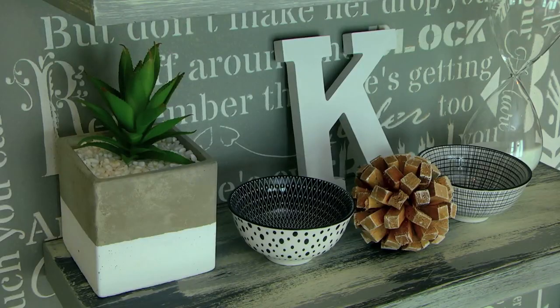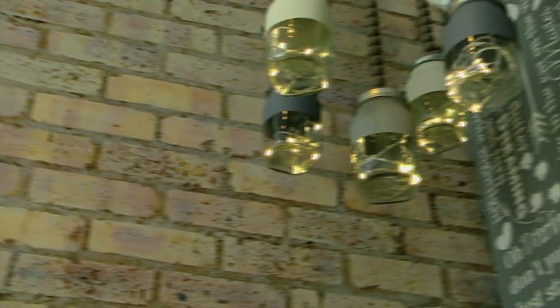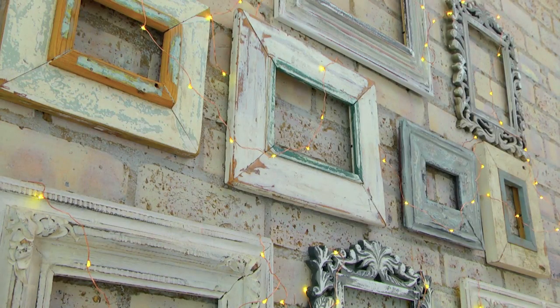I'll show you in the room how I've painted onto glass, onto tin, onto metal items, and revamped old photo frames to make them look new, fresh, and stunning. So here we're standing in a teenager's room that we've revamped and redesigned using chalk paint.